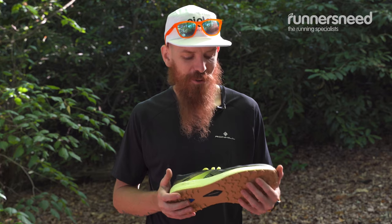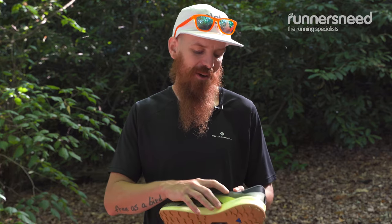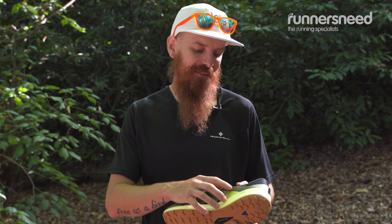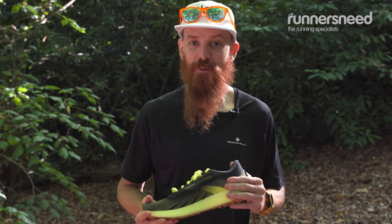The Brooks Catamount also features a very unique option. There's a little place where you can put your emergency contact on the shoe, so if you pass out or fall asleep during your race, they know who to call.